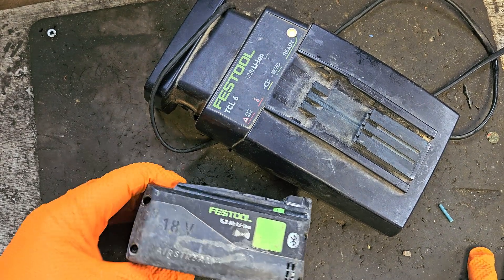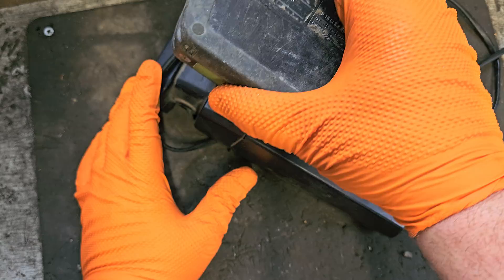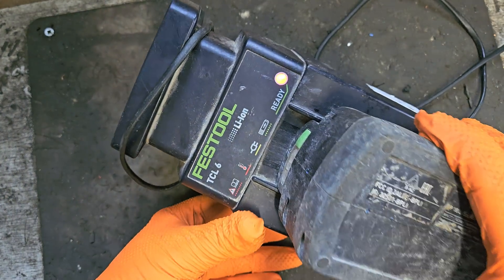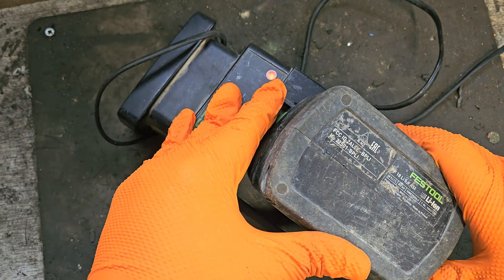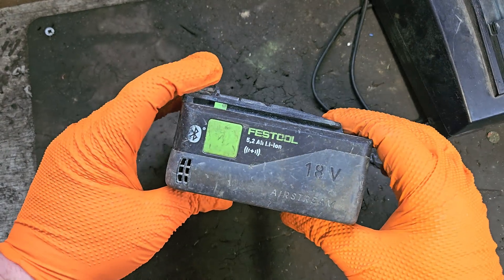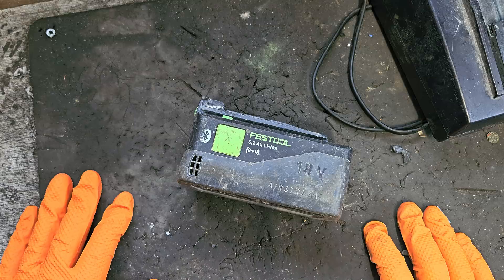Hello and welcome. Today I've got this Festool 5.2 amp 18 volt battery and it does not charge. That's a red light — if you can see it in the camera — that means it's bad. Red lights are never really a good thing. Anyway, we're going to get into this and see what is going on and can we fix it.